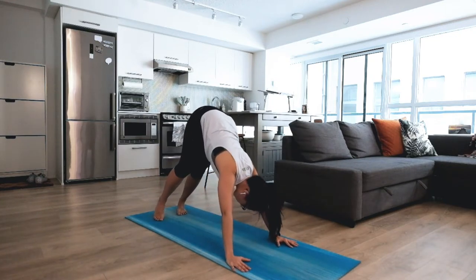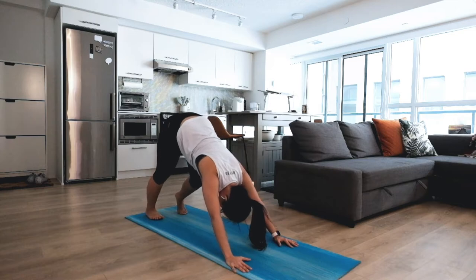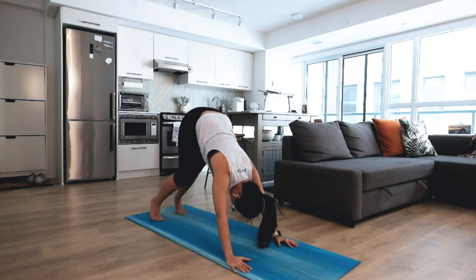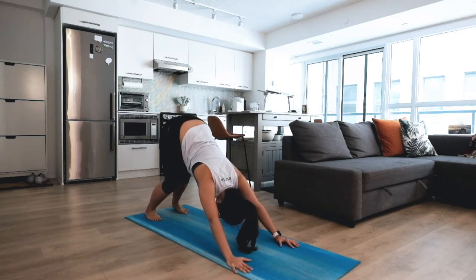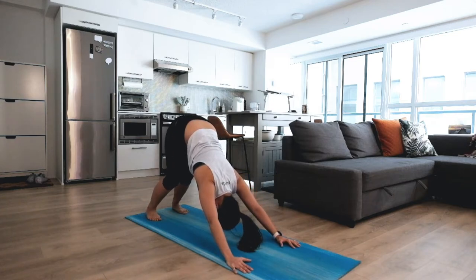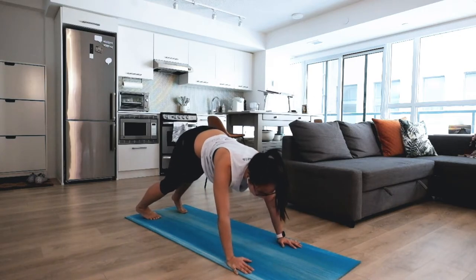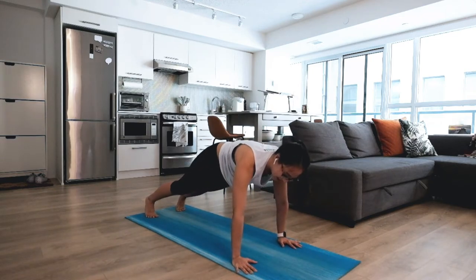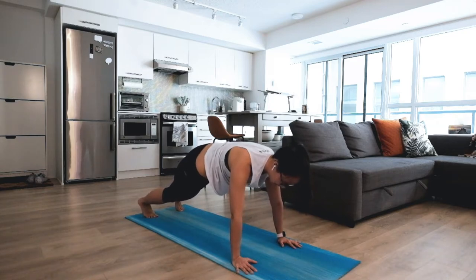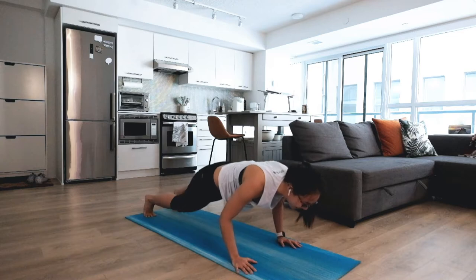Nice and easy as you settle into down dog, opening the back of your legs. Maybe a nice pedaling here. Maybe a gentle sway side to side to see how that feels. Coming all the way to plank pose — maybe a gentle sway side to side as you settle in, walking forward and back. Make sure you're staying soft.